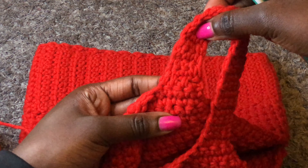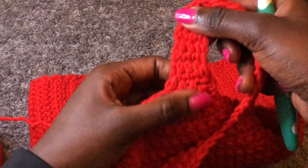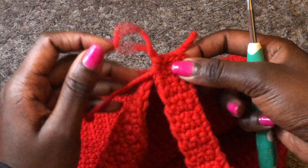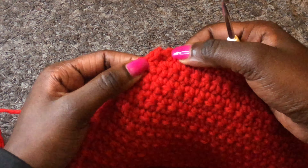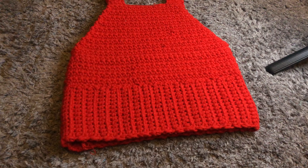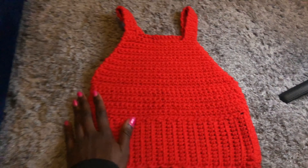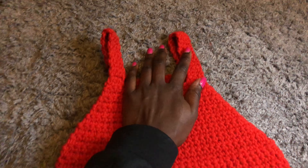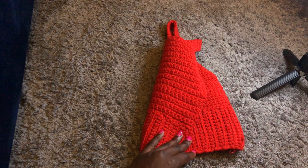This is how my work looks — remember this is the right side and it looks nice. The side where we joined is the wrong side, so always turn your work to the wrong side. Cut your yarn, then work the second strap the same way. This is how this beautiful top looks — so pretty! If you want, you can do edging on the sides using single crochets. Thank you for watching, kindly subscribe, give this video a thumbs up, and I'll meet you in my next tutorial. Goodbye!